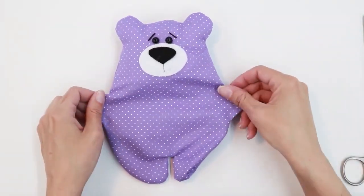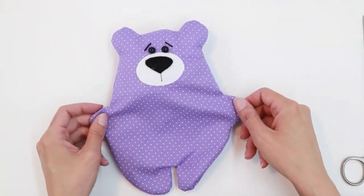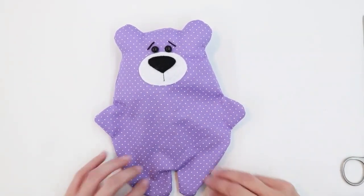You can stuff your plush as loose or as full as you want, but I've found it usually takes a lot more stuffing than I anticipate. So go ahead, take the time, stuff it the way you like it, and then we'll come back.